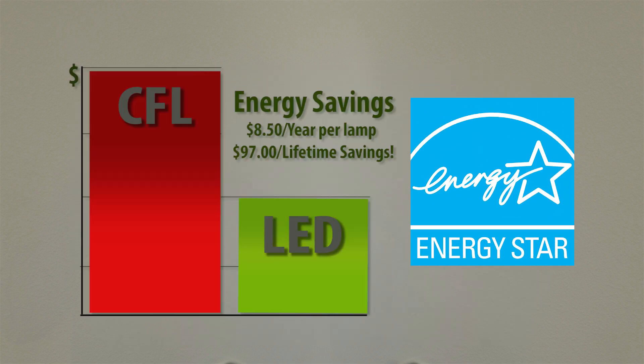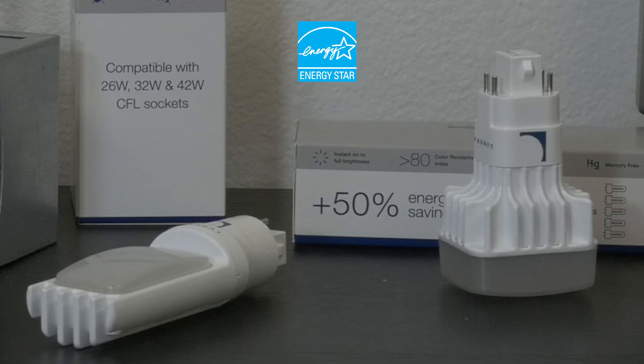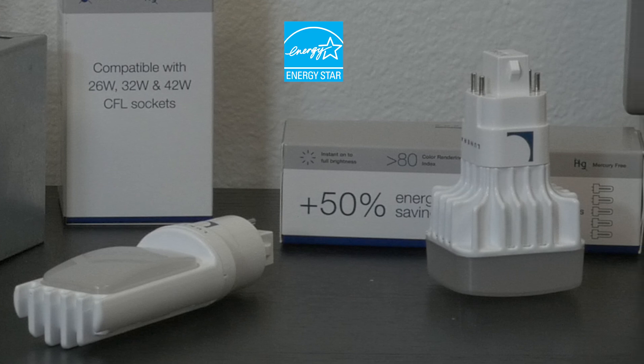LED lamps save 50% or more on energy costs compared to CFL and last 50,000 hours or more, resulting in significantly lower maintenance costs. The Helen lamp from Lunara is also Energy Star rated and will qualify for any available utility rebates.